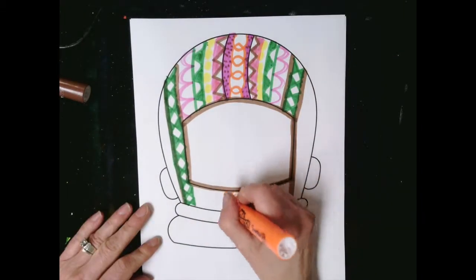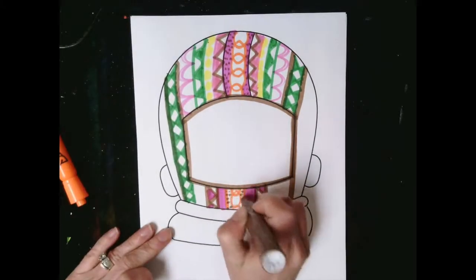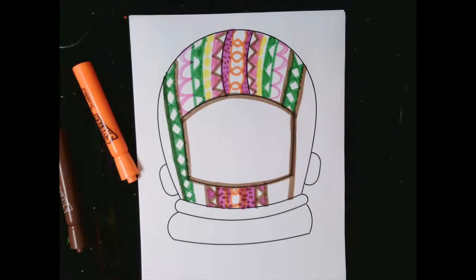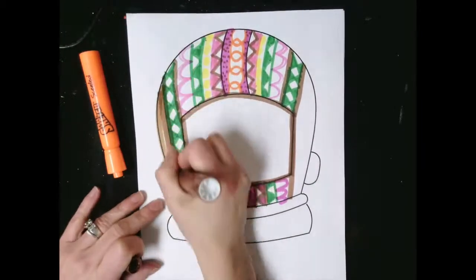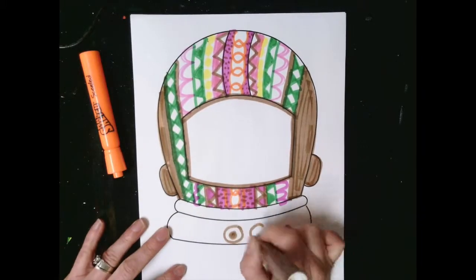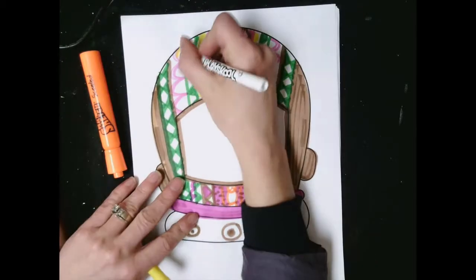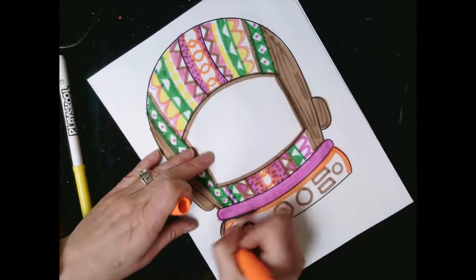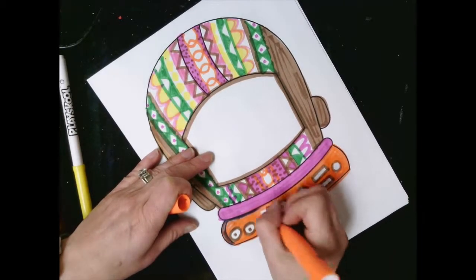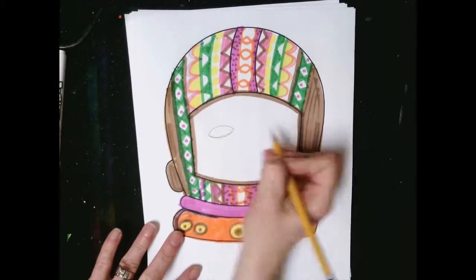Once you get started on your astronaut helmet, your job is to go ahead and start adding some colors and some Zentangle patterns into the helmet of your project, as well as start working on making a self-portrait or a portrait of a person inside the opening of the helmet. I hope you have fun taking a look at some of the Zentangle patterns I incorporated into my helmet, just using some regular basic supplies of markers as well as crayons, and mixing and applying colors on top of one another.